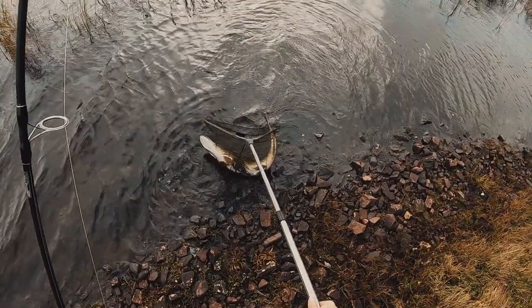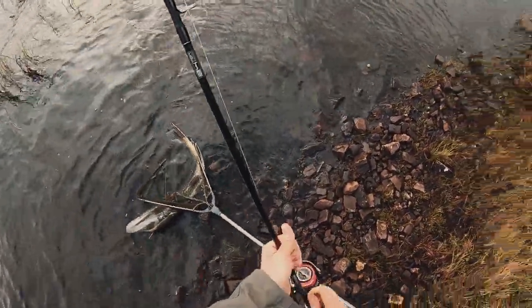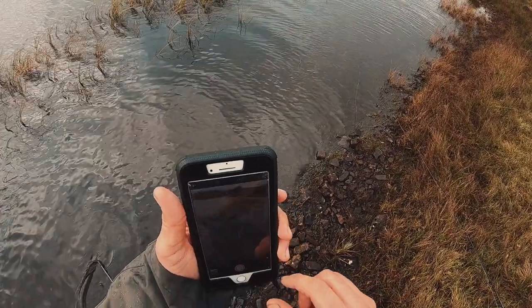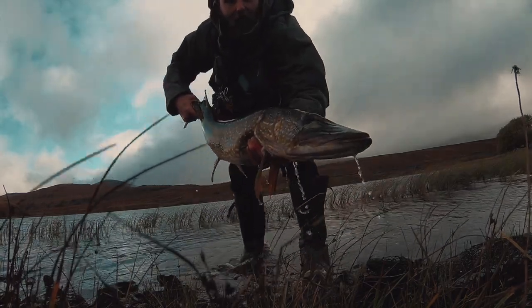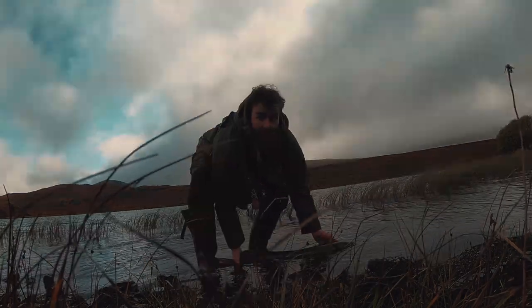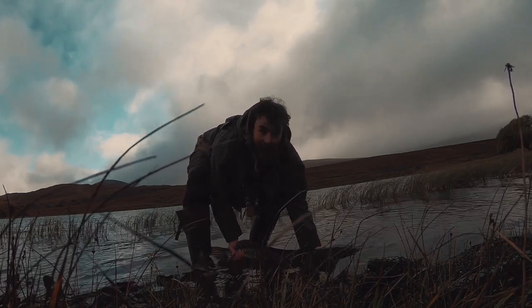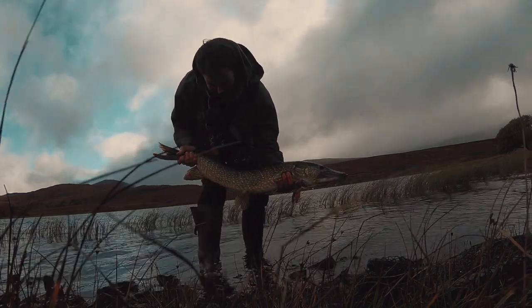Oh my goodness, look at this. I need a bigger net. After being handled and removing the hooks, I took a few quick photos and she was on her way. Considering this was a last-minute session, I was pretty delighted with that fish. I'd place it anywhere between 12 and 14 pounds. Unfortunately I didn't have scales with me, but it's not too bad. Now I've got to be careful with this fish — it's a big, beautiful fish. Just stunning.